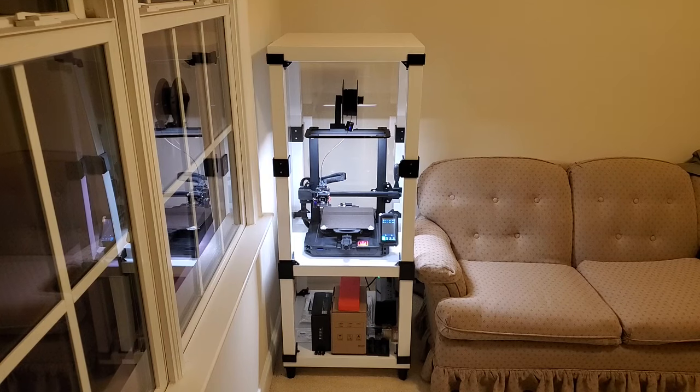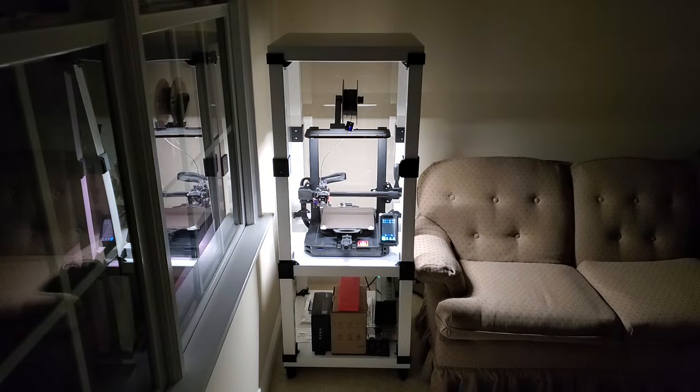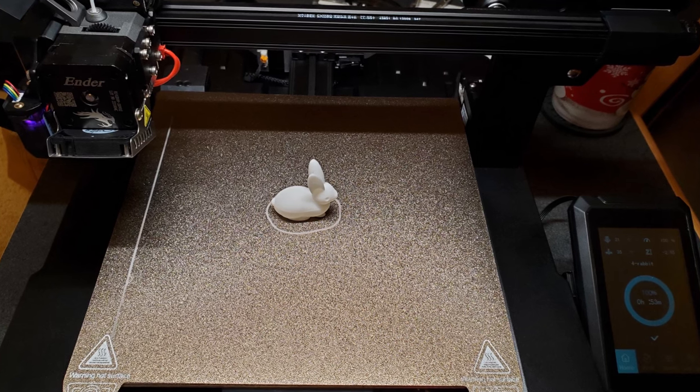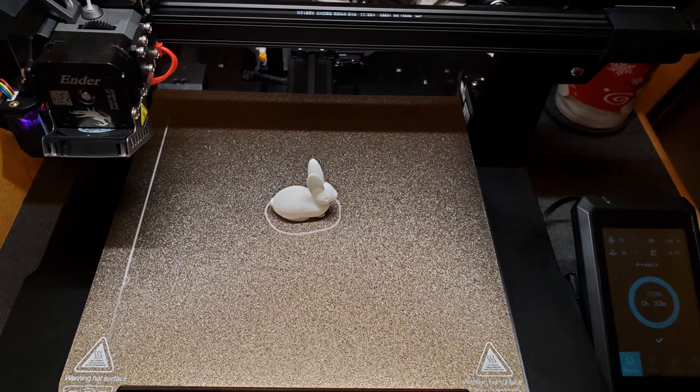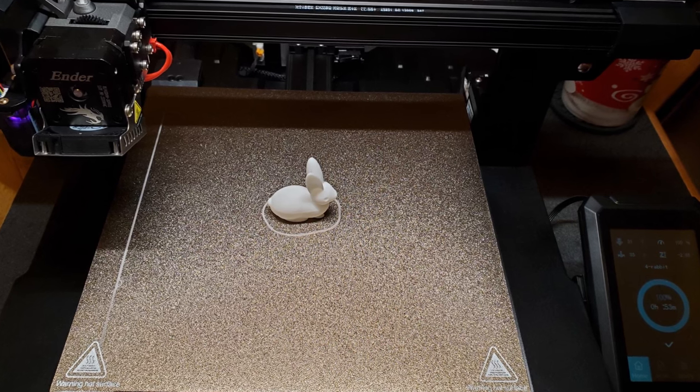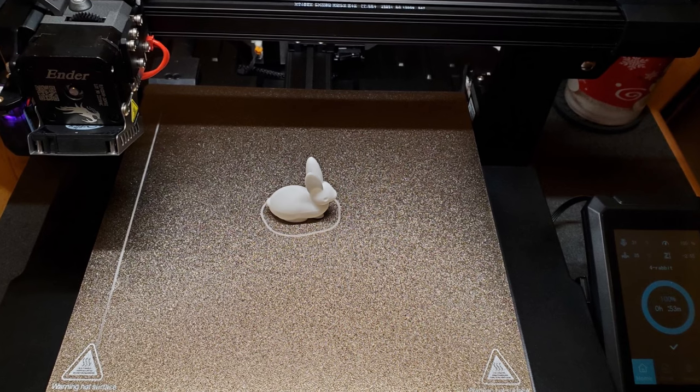Today on Micotemps: a 3D printer enclosure. I got my first 3D printer, but I don't want it sitting on my desk. An enclosure will reduce dust, help with temperature fluctuations, and provide a nice spot to keep my printer out of the way.